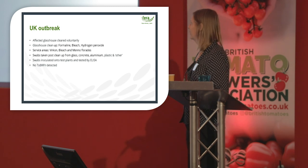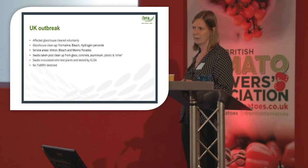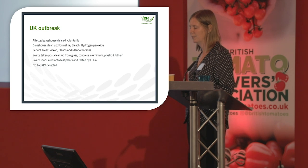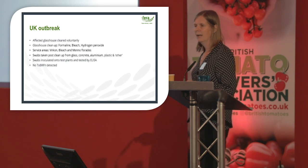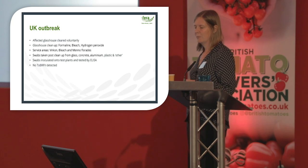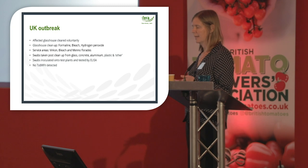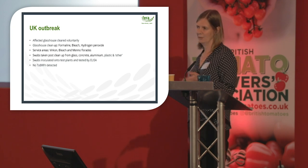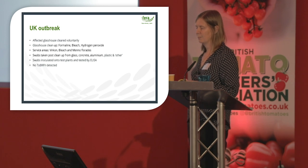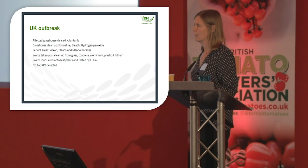In July this year there was an outbreak in the UK. The affected glasshouse was cleared voluntarily, and the cleanup used formalin, bleach, and hydrogen peroxide. Surface areas were cleaned with Virkon, bleach, and Menno Florades. We provided swabs to take post-cleanup from glass, concrete, aluminium, plastic, and other surfaces. The swabs were inoculated onto test plants and tested by ELISA, and no tomato brown rugose fruit virus was detected, which was good.